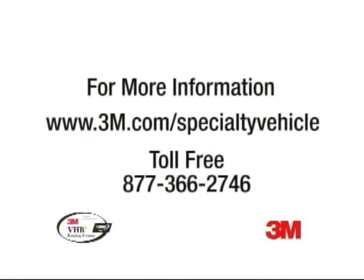Ask your trailer dealer for more information. Check us out online or call us toll free.